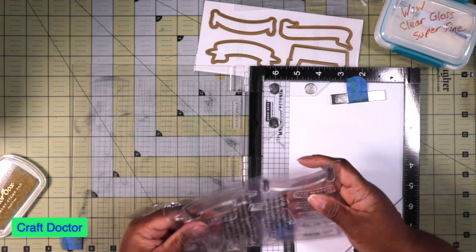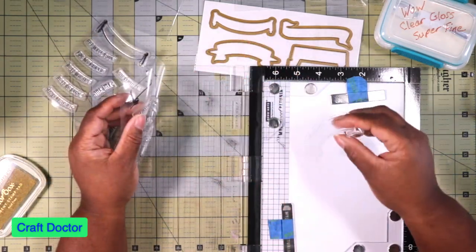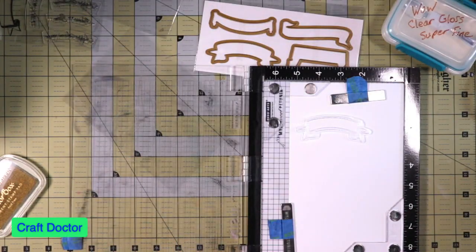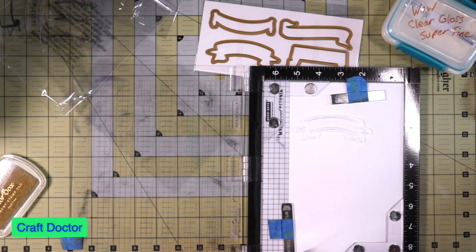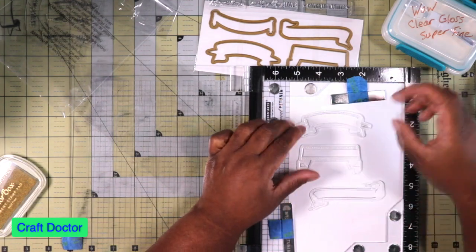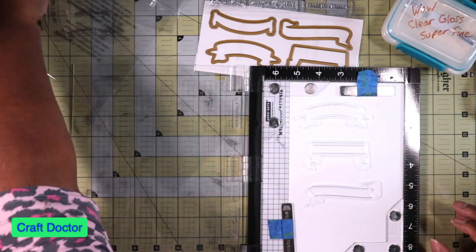Hopefully this ink pad is not dried out because this would be a bust if it is. What I'm going to do is put a banner in here and leave the words out for now, because I want the cute banners. These are like the banners she uses in her word kits. I can probably put all four on here — there's only four of them. Let me put one there but my magnets are in the way.